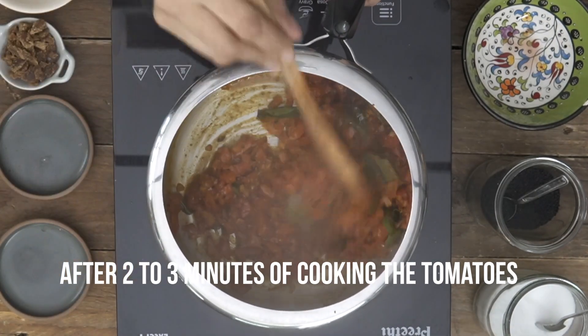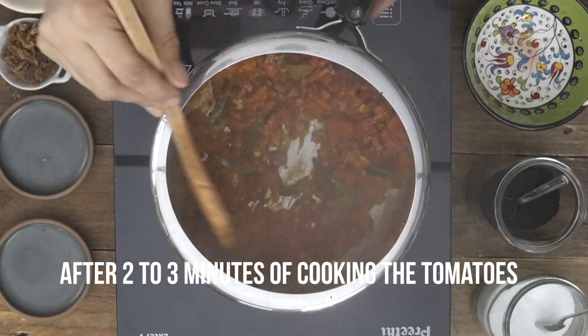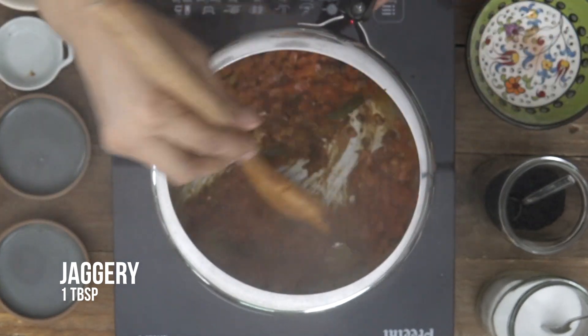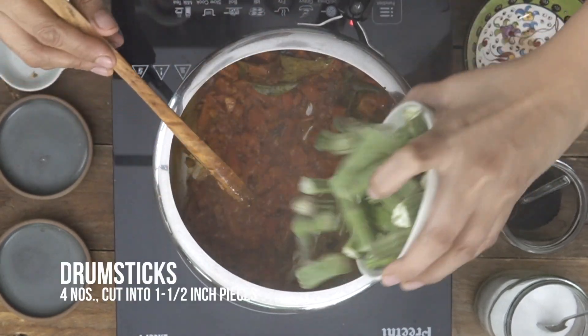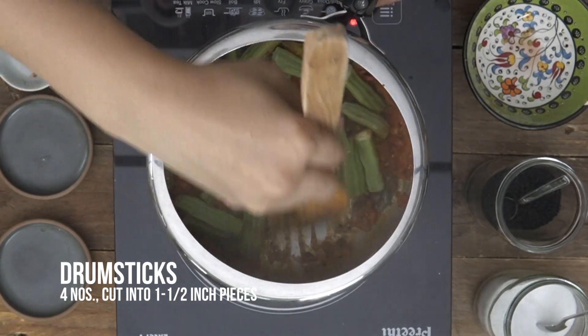Notice the tomatoes have softened. At this stage, if you wish, you can sweeten it a little by adding in some jaggery. You can also add amchur powder if you'd like, or squeeze in some lemon juice right at the end. So right now I'm just going to go ahead and add in the drumsticks, which I've chopped into about 1.5 inch pieces.